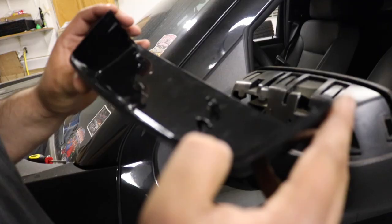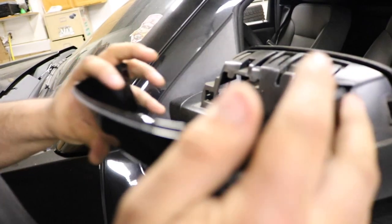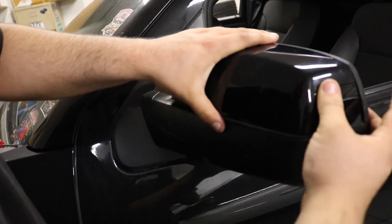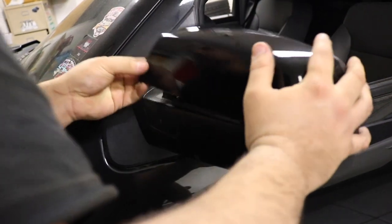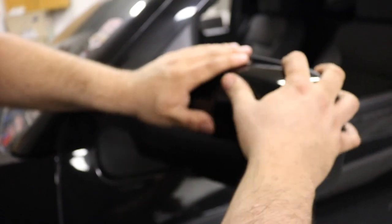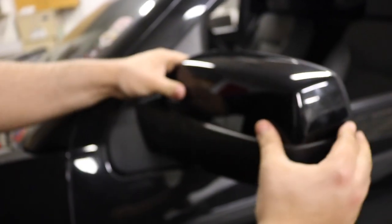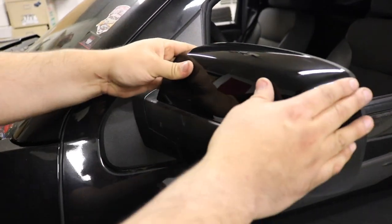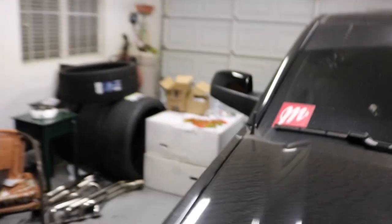Now that we have the new cap, we're basically gonna put it in at an angle so the top clips can grab on. Angle it in and you can hear them fall into place, then push the bottom in — just be careful not to break the clip. That's on there. Give it a tug to make sure it doesn't come off. Driver's side and passenger side are done.